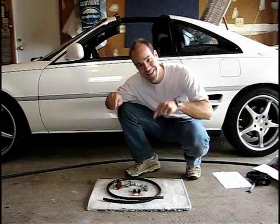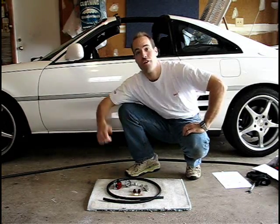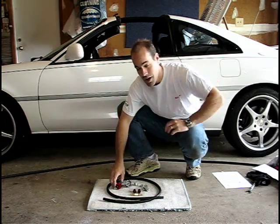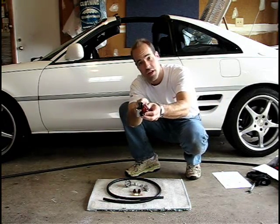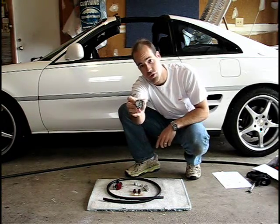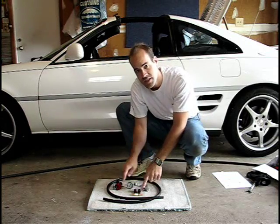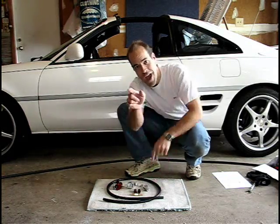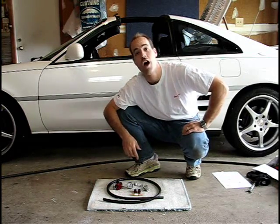This is the new LoveHorsepower fuel pressure regulator installation kit for the MR2 Turbo. It comes with an Aeromotive fuel pressure regulator adjustable from 30 to 70 psi, a fuel pressure gauge to track fuel pressure from 0 to 100 psi, high-quality fittings, hose, hose clamps — everything you need to make installation on the stock MR2 Turbo fuel system a breeze.